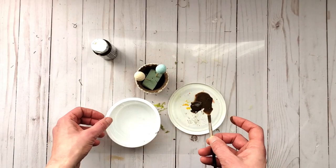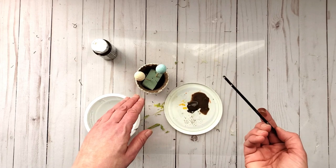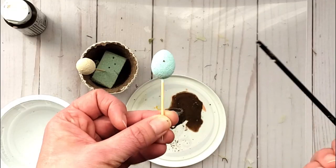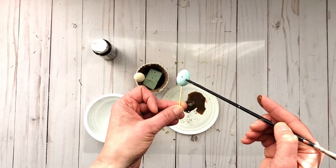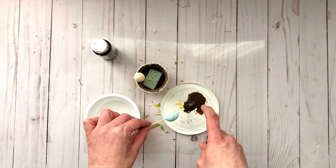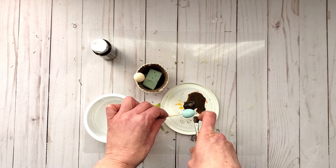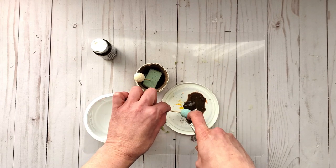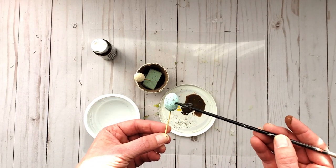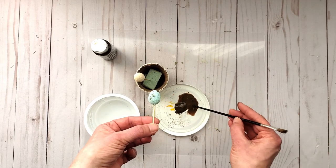Now if you're not sure about doing that or don't have great control, you can take the end of your paintbrush, dab it in the paint, and go onto your egg and just add little brown dots all over it like that. But I like the organic look of the spattered paint, so I'm going to go ahead and do that. Then I'm going to go in and create some bigger dots with my paintbrush, and then let that dry.